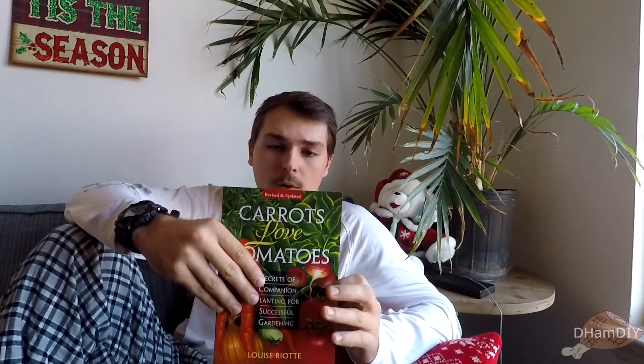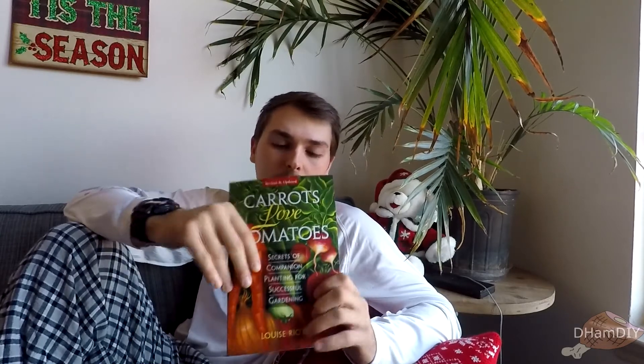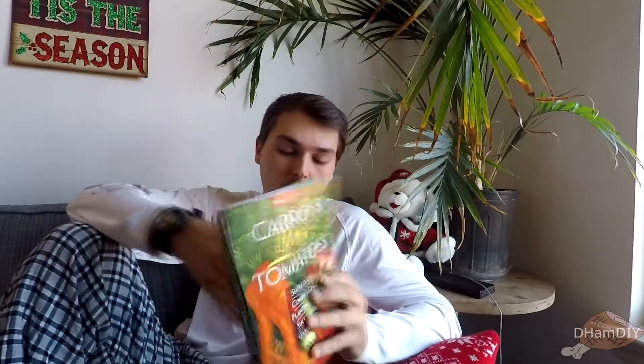Today we're going to be reviewing 'Carrots Love Tomatoes,' a book by Louise Riotte — some sort of French person, I would presume, though I'm not too certain. I ended up seeing the book from another YouTuber I watch, and I thought it was an interesting concept about companion planting. So I purchased the book and I really enjoyed reading it.